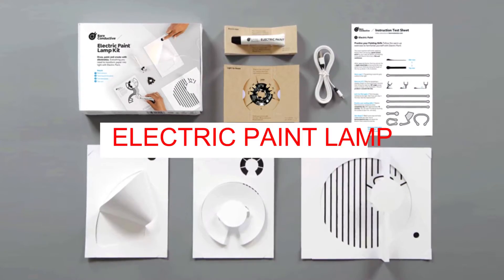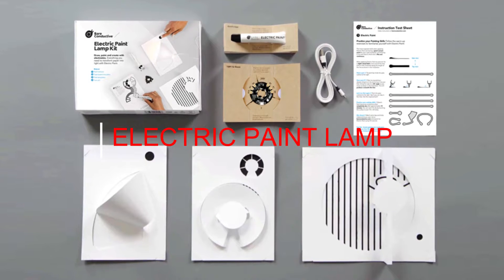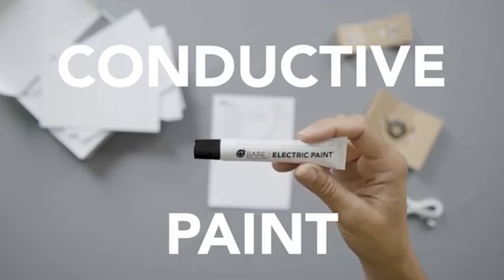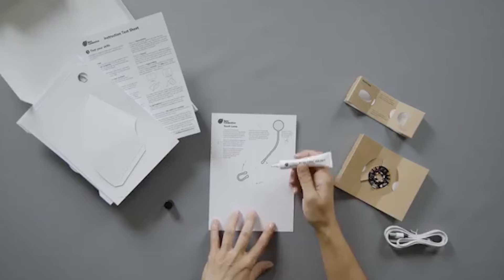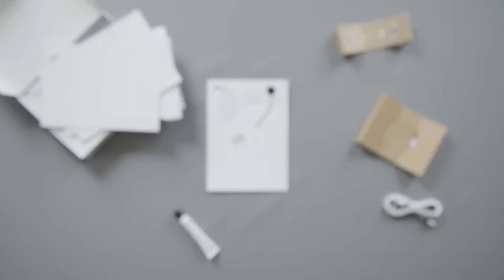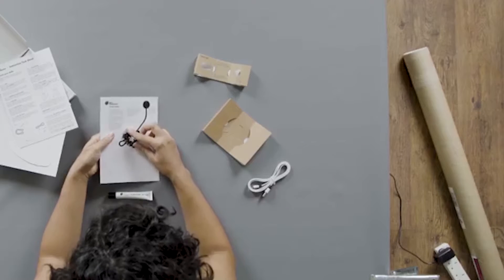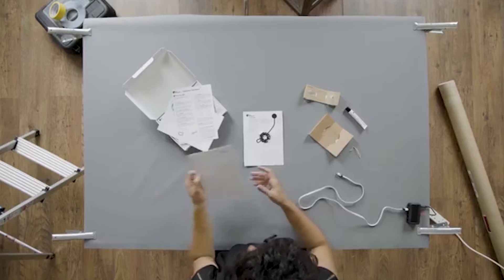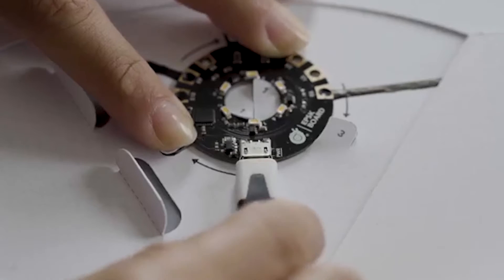Electric Paint Lamp Kit. One of the easiest ways to light a dark corner in any room is to add a lamp. The heart of the Electric Paint Lamp Kit is the light-up board, which works straight out of the box — requiring no tools, no programming, and no special skills. You can easily transform a paper template into a beautiful and functional lamp.